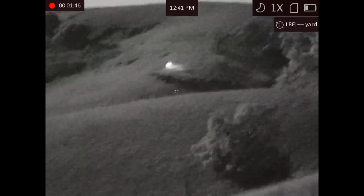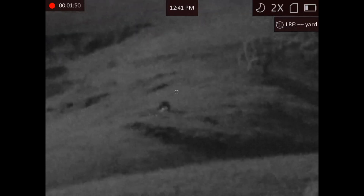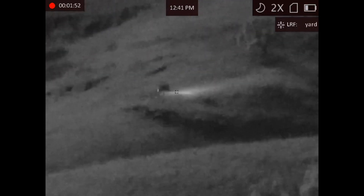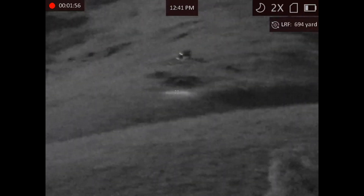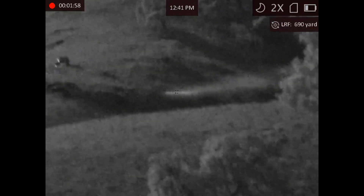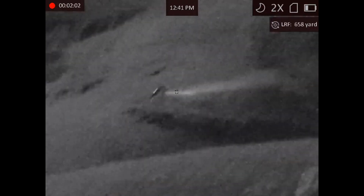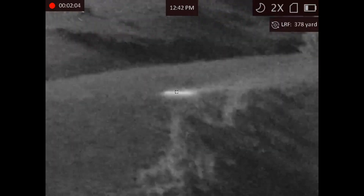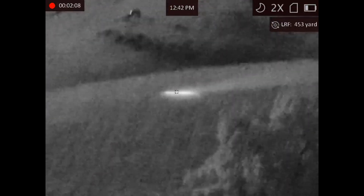Now we're looking at my friends 700 yards away. I'm going to digitally zoom in — they took a side-by-side out there. That's the laser rangefinder pulse — that big wide beam. That's an infrared laser rangefinder pulse that the digital night vision can see. So you can aim it, even though the aiming reticle is zeroed to it. But I can see it.